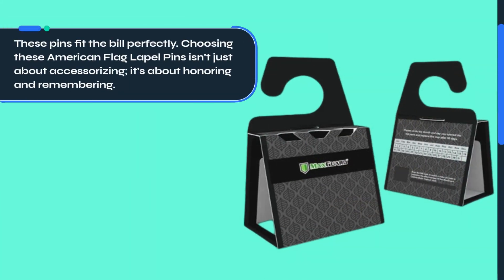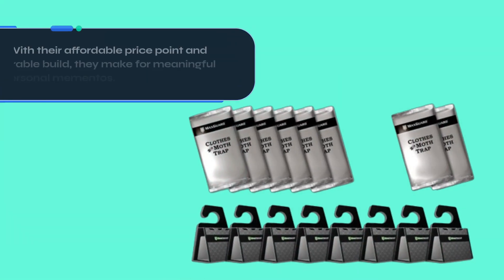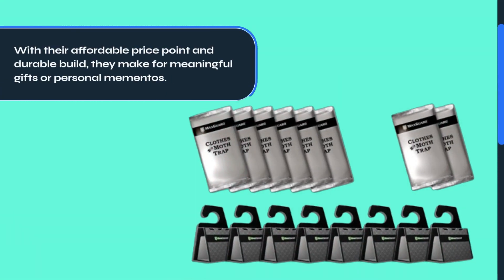Choosing these American flag lapel pins isn't just about accessorizing — it's about honoring and remembering. With their affordable price point and durable build, they make for meaningful gifts or personal mementos.